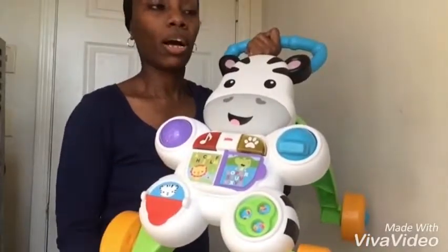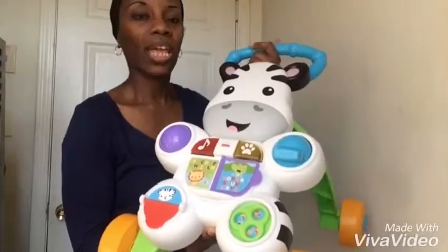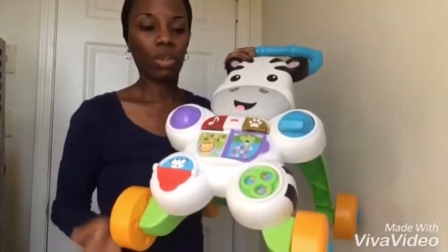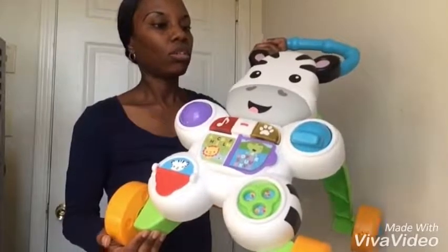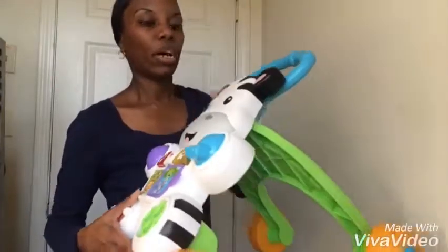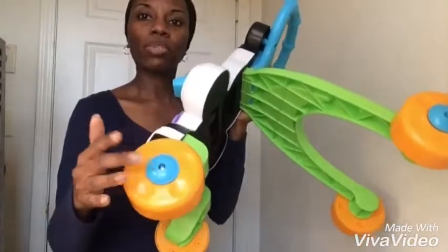You will have to assemble it, but it's very easy. My 15-year-old daughter actually assembled this one for him. You'll need two AA batteries and a screwdriver — the only things you really assemble are the wheels and the caps on the wheels.